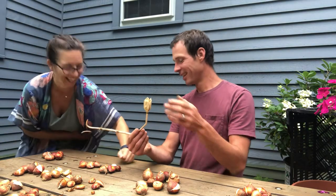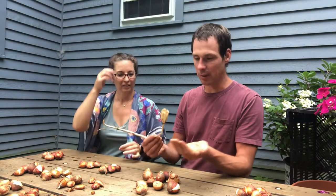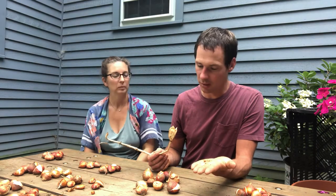I grew up on the tulip farm but I never ever planted tulip seed. Actually, maybe this year should be my first year, because tulip seed is something that only breeders do who want to create new varieties.